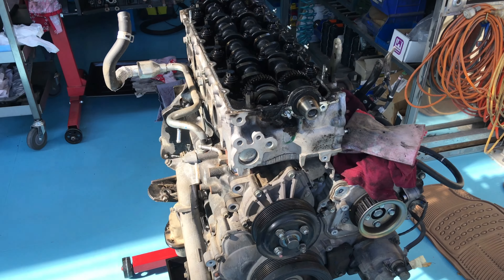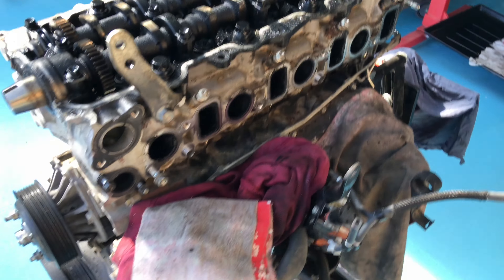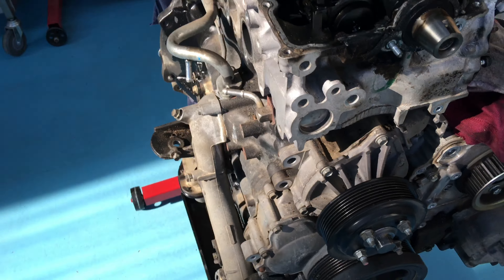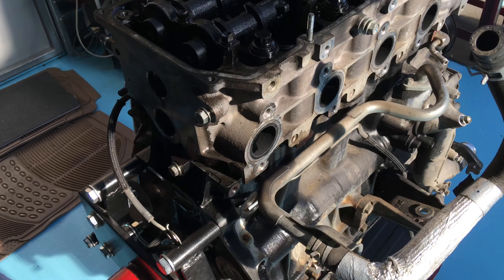This is the next update on the 2007 120 Prado at 230,000 km. This is the engine out. Obviously got the manifolds and a few things off cleaning up those components. And we're awaiting the delivery of an engine.